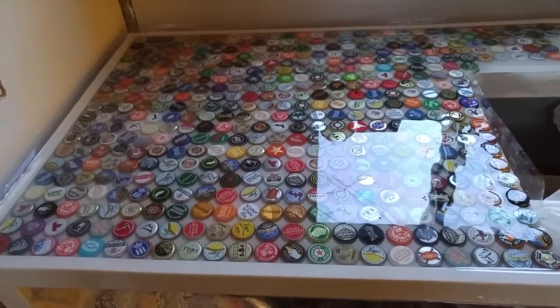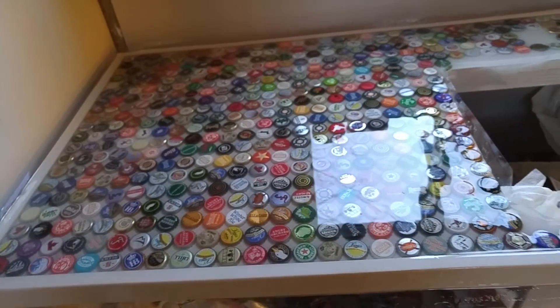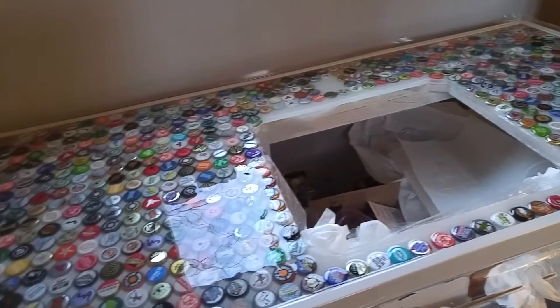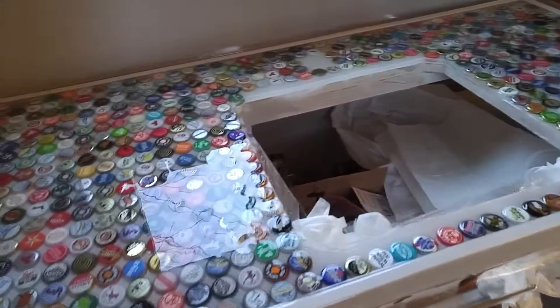That thin coat I did yesterday — I glued down the caps, waited 24 hours, and it felt hard with no tackiness. And then this coat, they say three days before you actually put in a sink and drill through it.